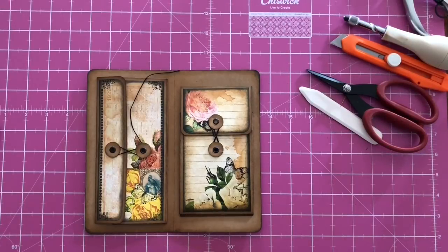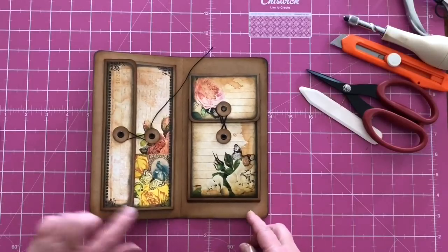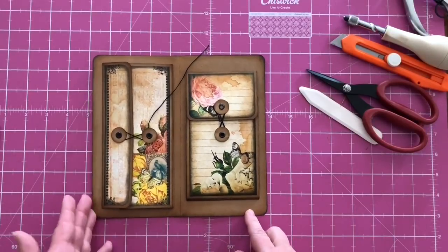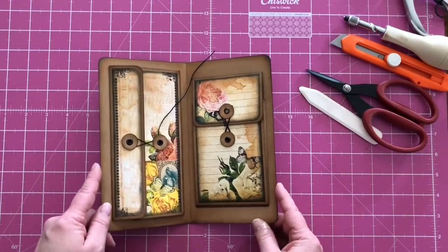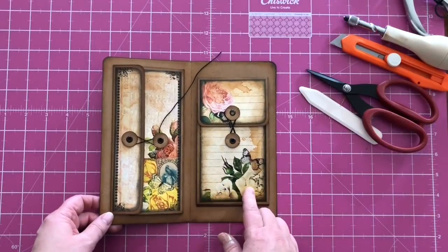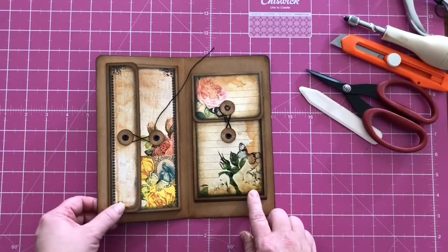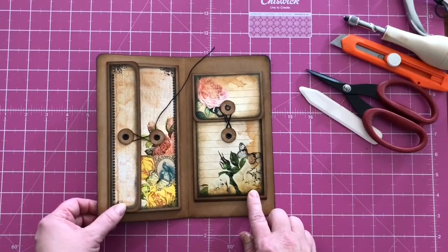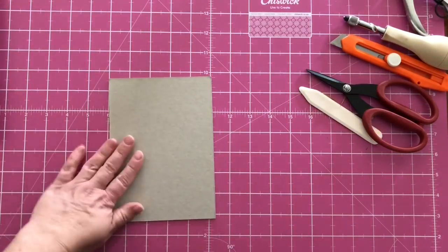Hi everyone, it's Liesl. I'm back to show you how I make my concertina pockets that I add to the inside of journal covers, and that I also used when I made this traveler's notebook insert. I'm going to show you how I make this vertical pocket — I call it vertical because it's going to go on the inside of a journal cover.